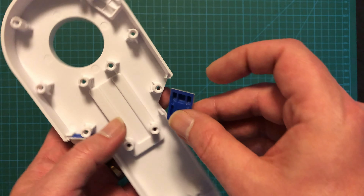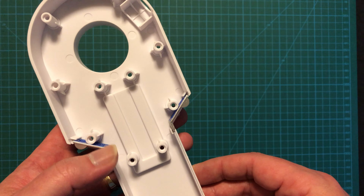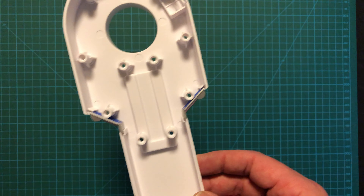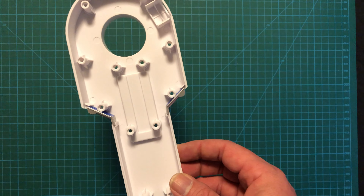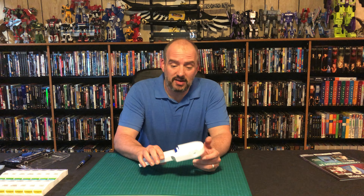And then we do the same on the other side, just like that — and well, that's it. That's it for stage 19. That was short and sweet, wasn't it?